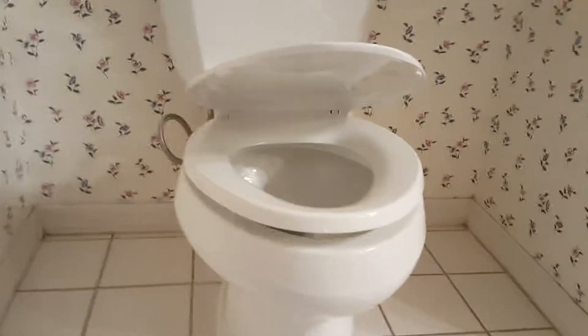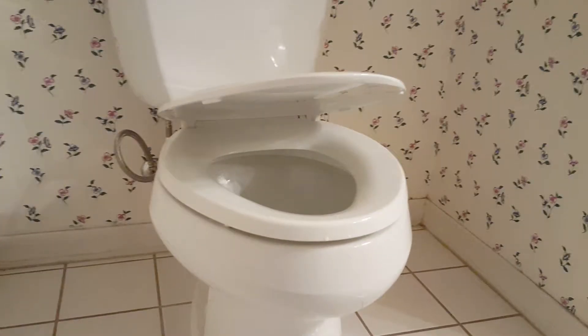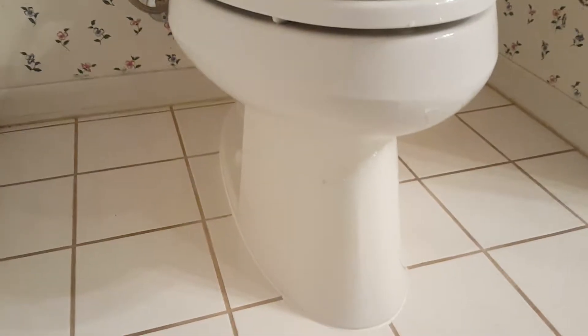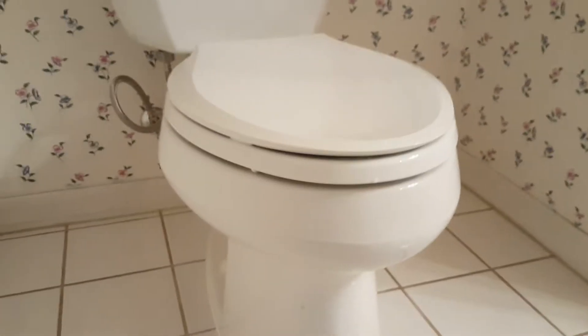Downstairs bathroom, still in Fresno. You can see the soft-close seat installed — same as upstairs. This one I showed you in a previous video: there was a lot of corrosion on that flange down there. We informed the homeowner that if there are any problems with the toilet, we'll have to replace it — a pretty extensive project. So we set it just to see how it would sit.